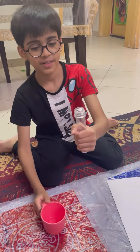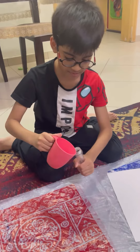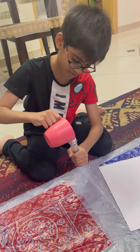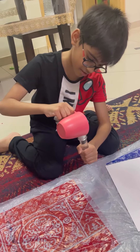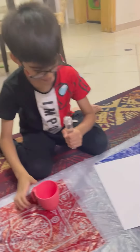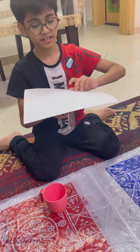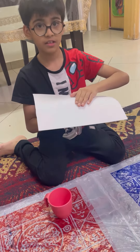First, fill the test tube completely with water. Place the thick paper on top of the test tube. There should be no space between the water and the paper on top.